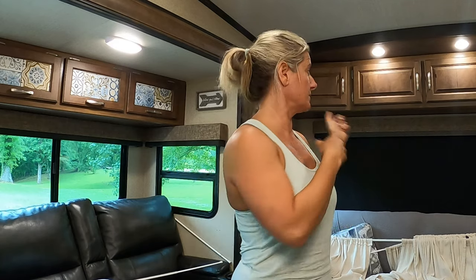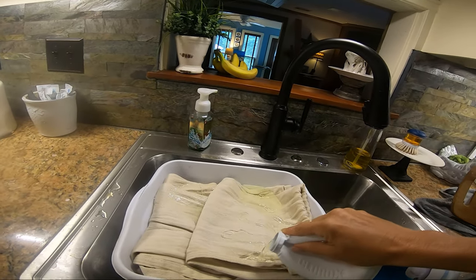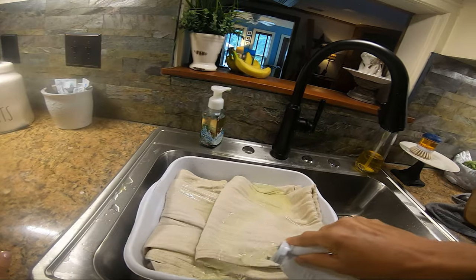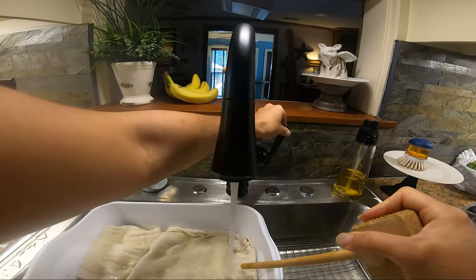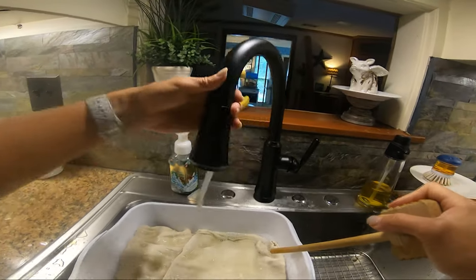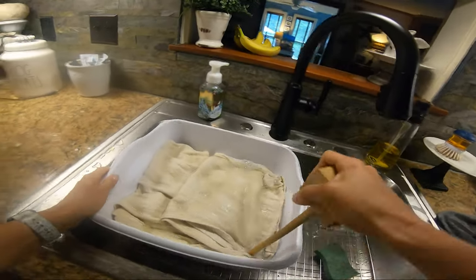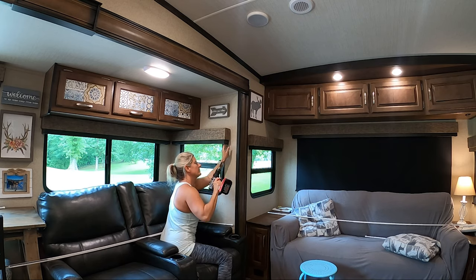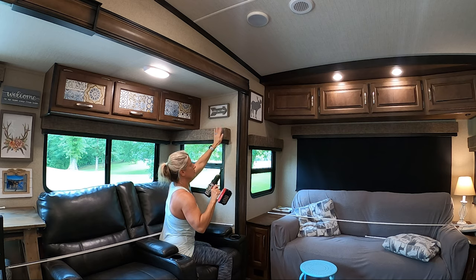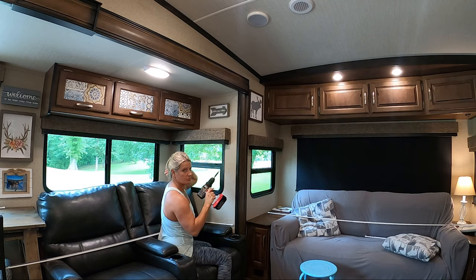I'm going to go pour some bleach in there and then we're going to start taking down the valances. So what you have to do is there's a screw up there that you have to unscrew. There are two brackets holding it on, so once you unscrew those screws, it just comes right off.